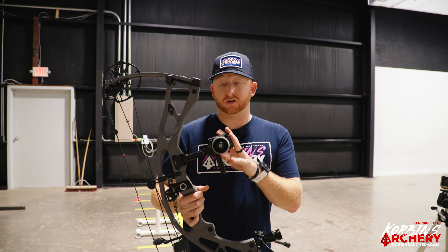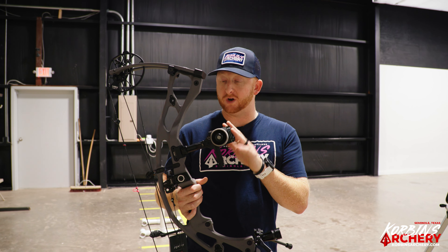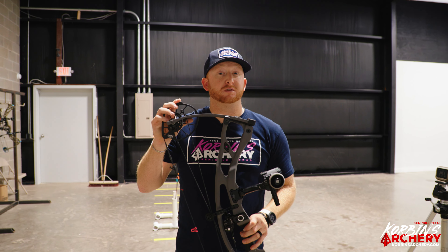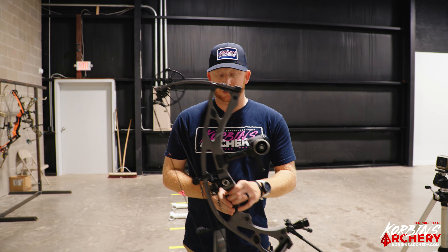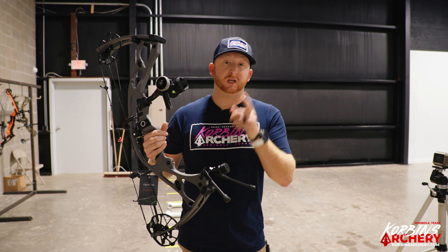You need to get to your local shop or come see us and check out these new bows. Hoyt knocked it out of the park again — the king of carbon. Get your hands on these bows, shoot them for yourself, and let us know what you think. We'll have more bow reviews in the future, so keep watching. Thanks for watching.